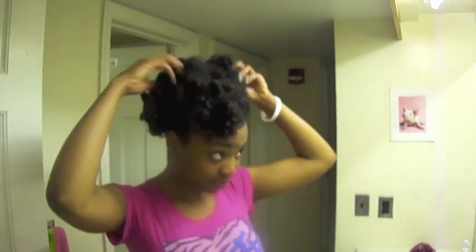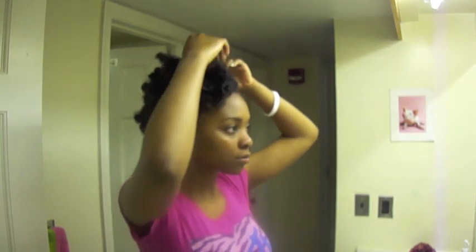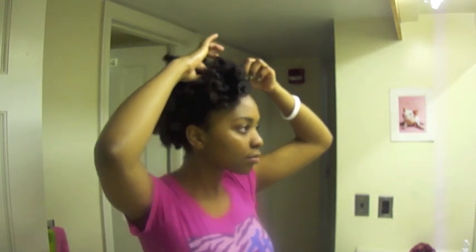The back is very full, and the sides and the front look great. Alright guys, here it is — hope you enjoyed this video, bye bye!